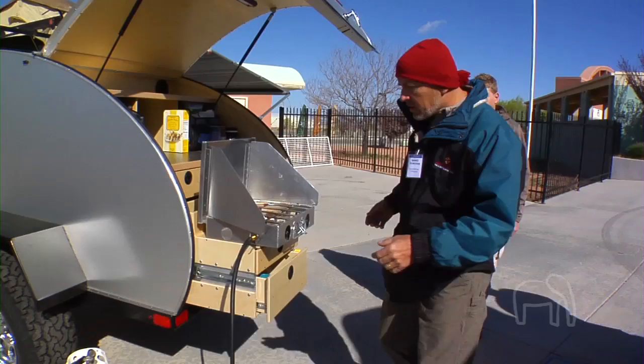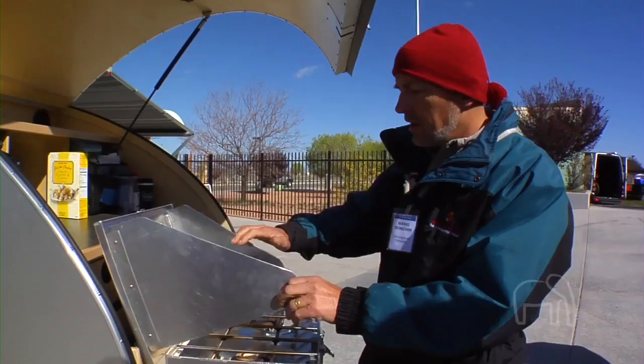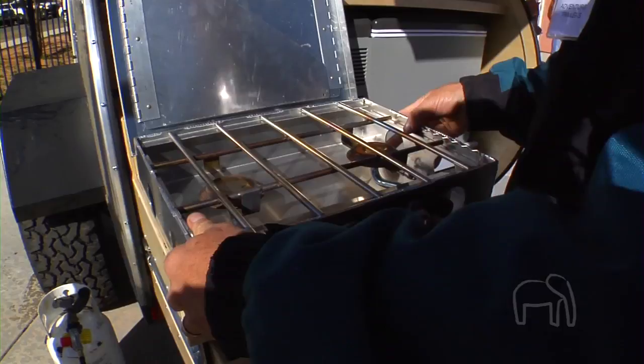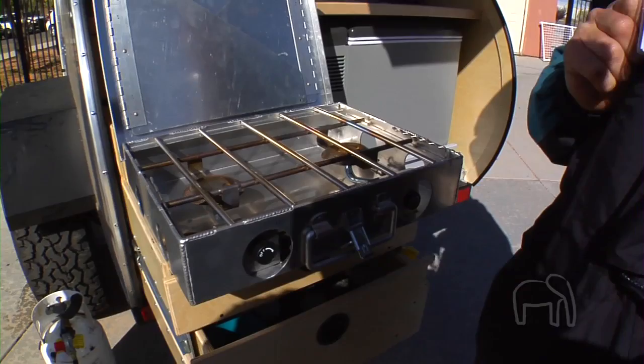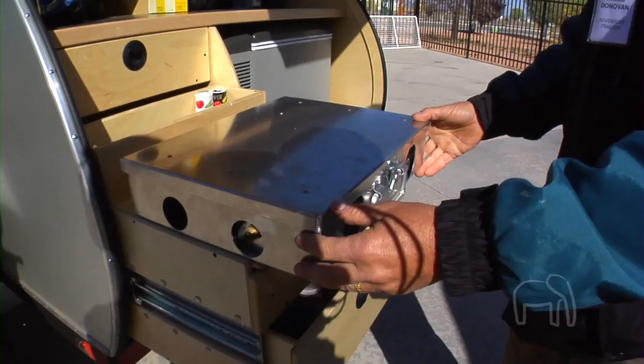We've done some really cool things with the kitchen here. We're using Partner Steel stoves — this one is a Partner Steel custom-made for us; we needed it a little bit narrower for the confines of this storage area. We've put this on fast clips so that it's secure here, but you can remove the clips and take the stove off and use it somewhere else. We've done the same thing in the Trek trailer.